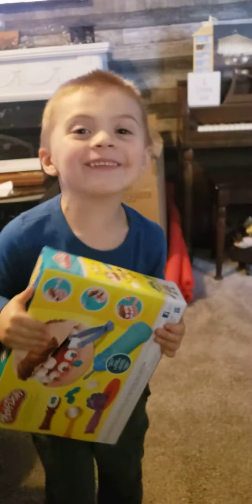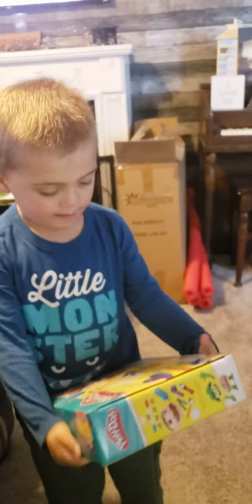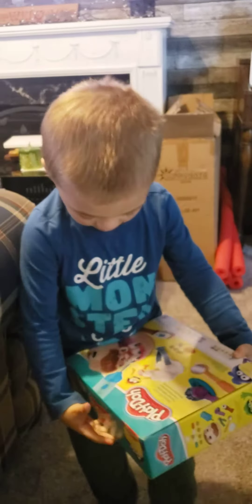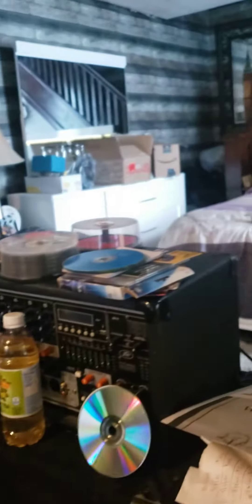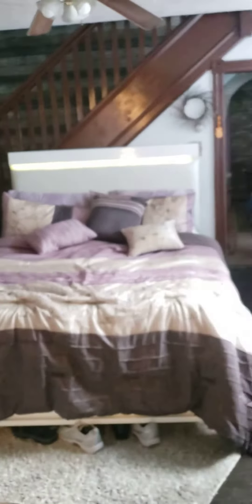Oh, yay! I want to play with this. Yay! You like it? Yeah, I want to play with this. Okay, we're going to go in the kitchen and play with it now. Yay! It's for Logan's happy birthday. He's so excited.